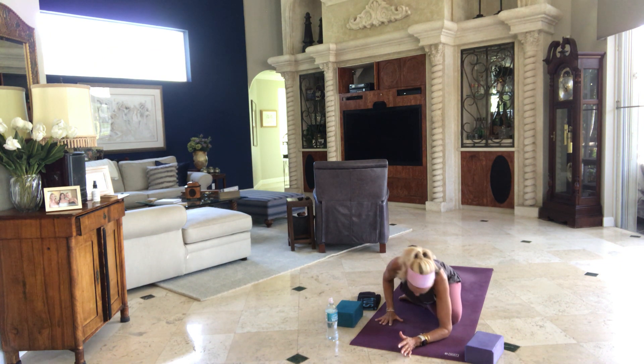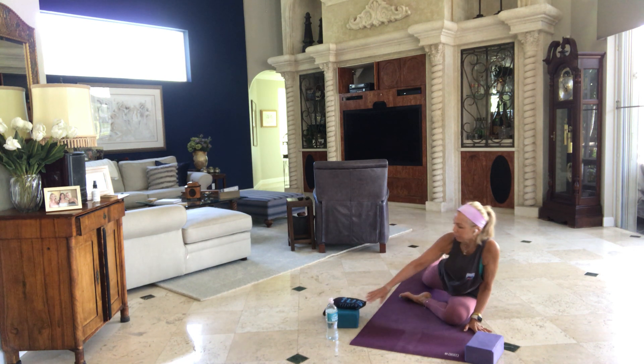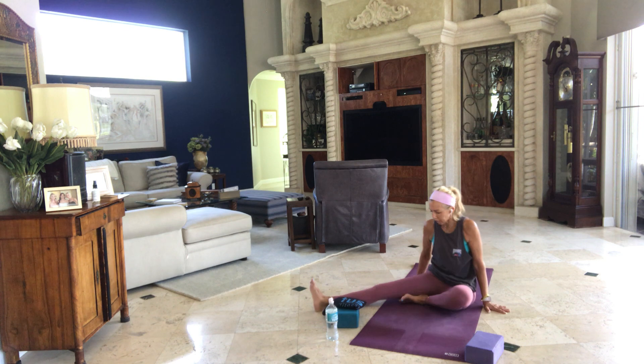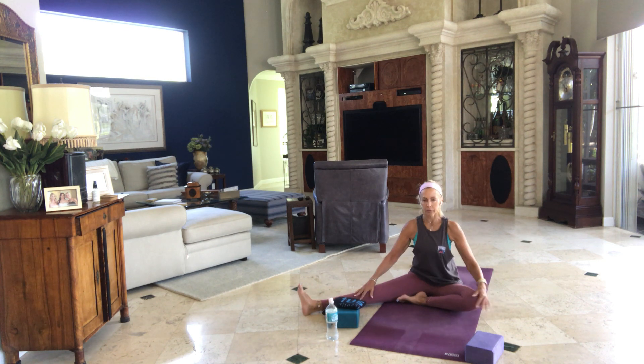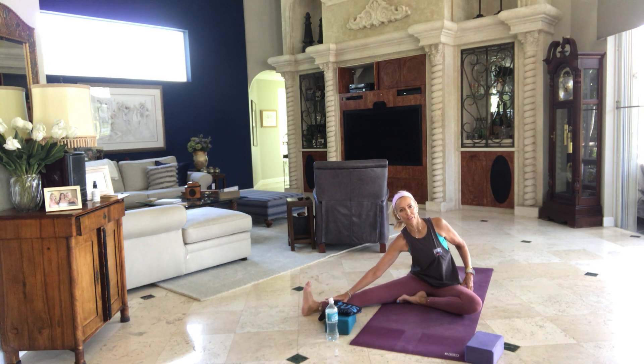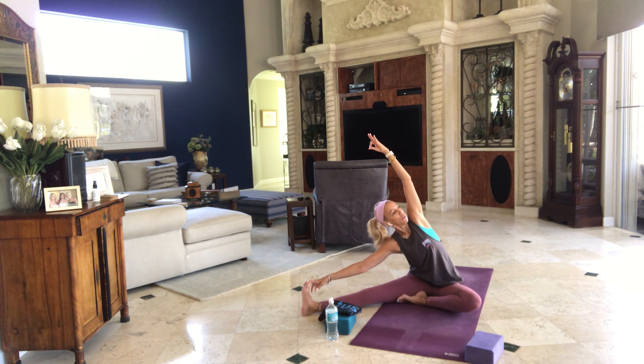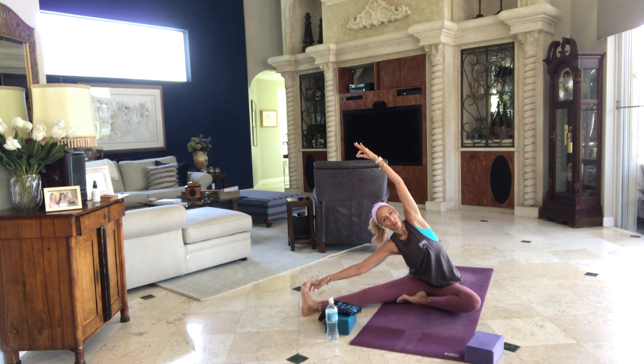Think about your hip points pointing to the floor. If you're off on your left leg, your right hip point is going to be pointing up a little — bring it down to the floor. Just stay here and breathe. Take a couple more breaths here. Inhale, bring your hands back. If you have a block, slide it out for a moment. Come down onto your left hip. Right leg comes out to the side.